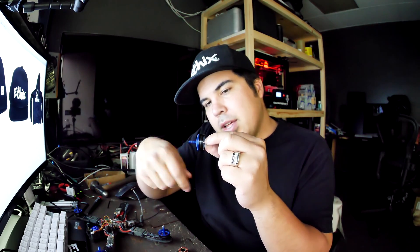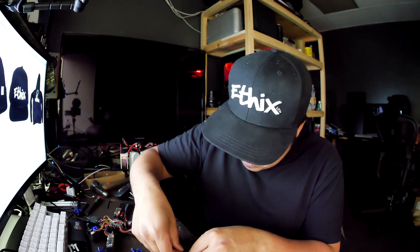You can check the old bearing — put the bell on it and spin it. You can feel how badly it's grinding. Then take a new bearing soaked in oil, put it on here, and it spins so nice and smooth. With as much oil as I have on it, I can practically just push the new bearing in with my thumb. That's how I replace the bearings.